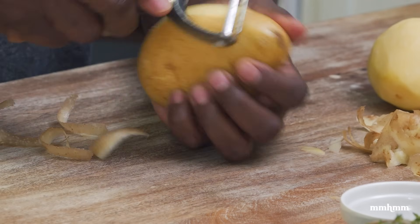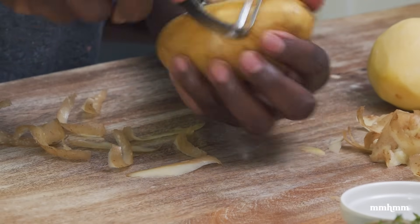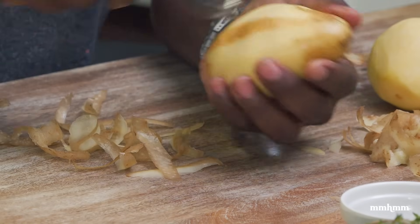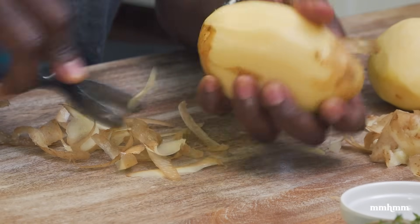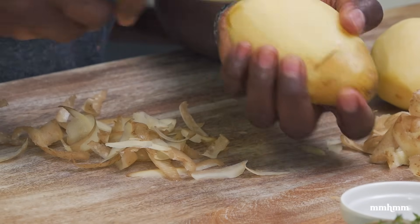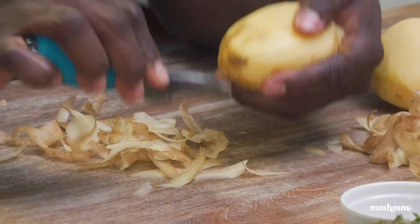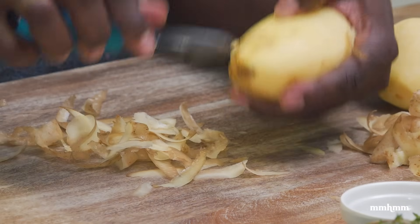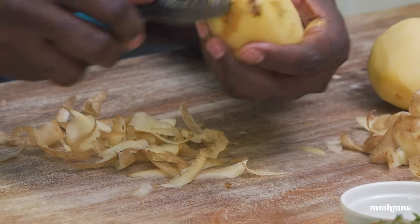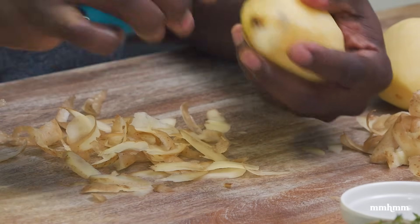To prep the potatoes, I'm just peeling them here with a peeler. But if you wanted to keep the skin on and go for a rustic feel, by all means you could do that — totally optional. You don't have to peel it. Just give them a good scrub and you're good to go. Today I am peeling the skin off, but sometimes if I'm feeling for that rustic vibe or feeling lazy, I just scrub them and use them as is.